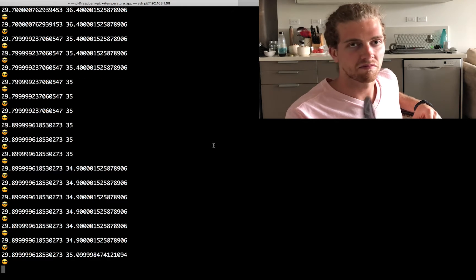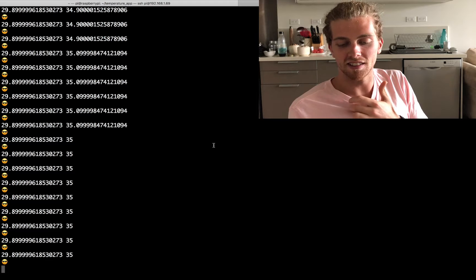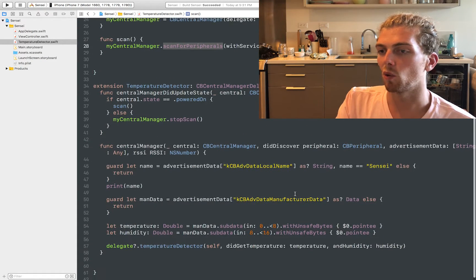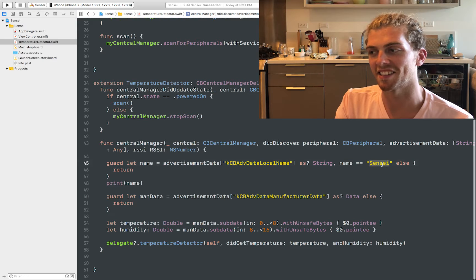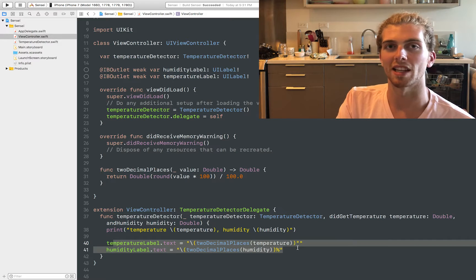It's about 22 degrees outside. I should explain how the code in the iPhone app works. We're using Apple's Core Bluetooth framework, which allows us to listen for any Bluetooth Low Energy devices that are advertising their data. Once we find any devices that are advertising, we check their name — if it matches Sensei — we grab the temperature and humidity data from the advertising packet, then send that data to the view controller that presents it in labels so we can see what's going on.